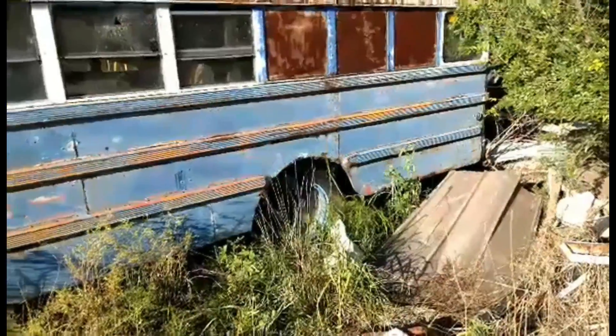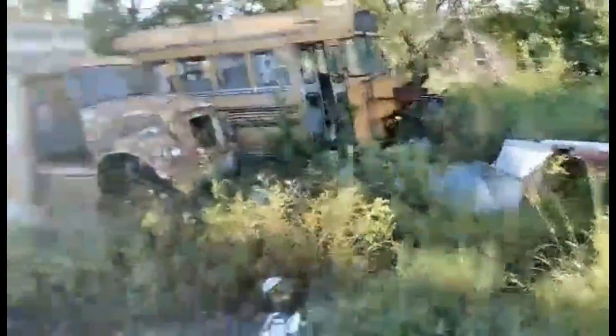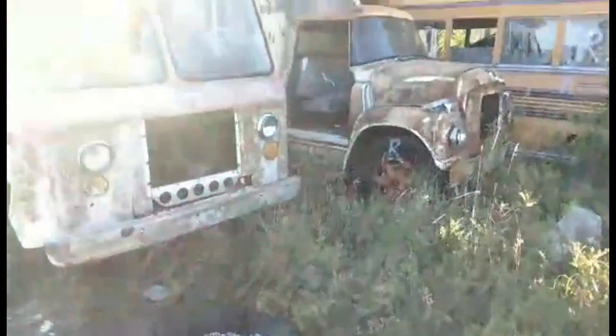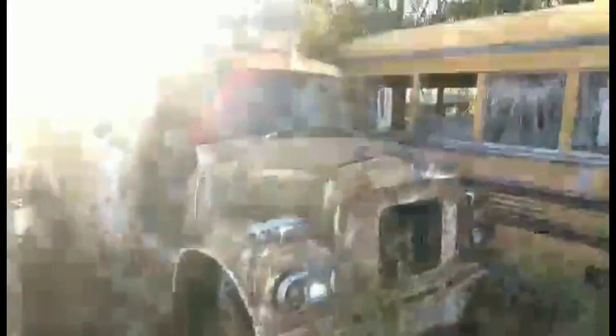Cab glass for International, I think. I found you a Minneapolis U air breather, or what's left of it — I'm going to put that over the file. There's a tractor back there, it might be the Mini U.